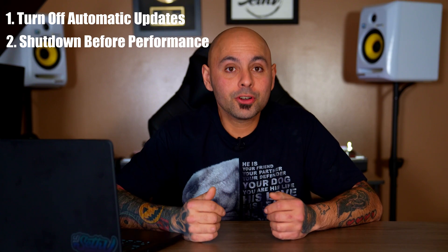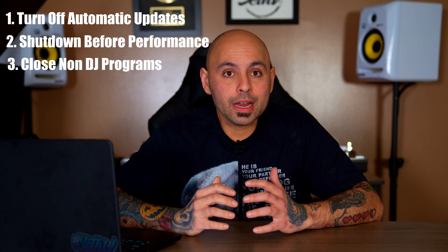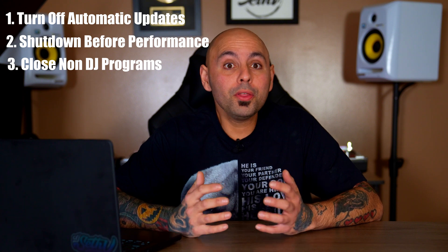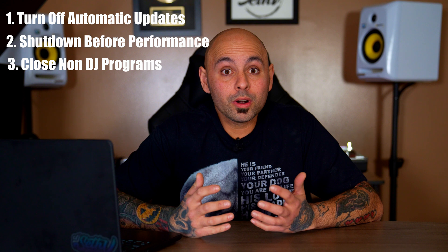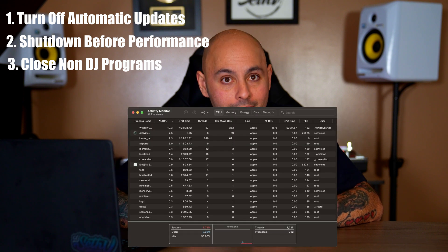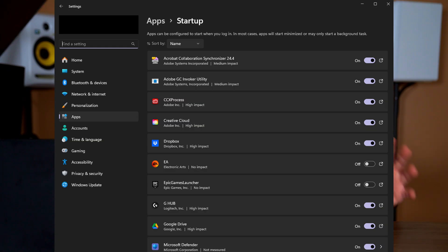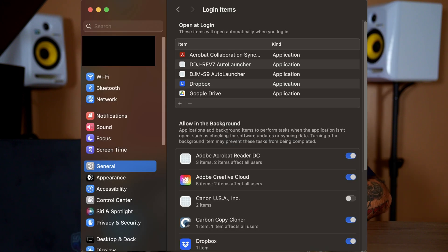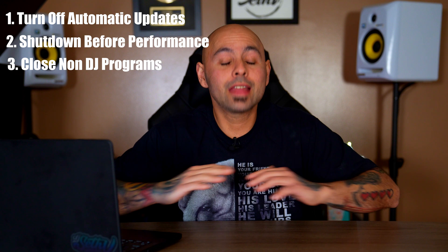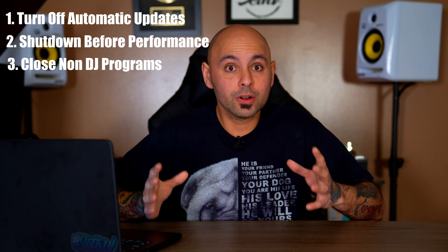That way when you get to your event, you can turn it on, the RAM is clear, and it's ready to go. The next thing you want to do is close any programs you aren't using to DJ. Programs like Spotify or web browsers can open on computer start and if you're not actively using them, they're just stealing resources from your DJ software. You can check using Task Manager on Windows or Activity Monitor on Mac. You can also control what programs start when your computer starts via startup apps in Windows settings or the login section under the general tab in Mac OS.